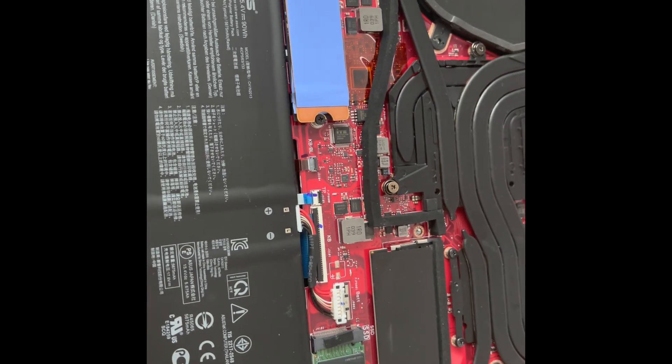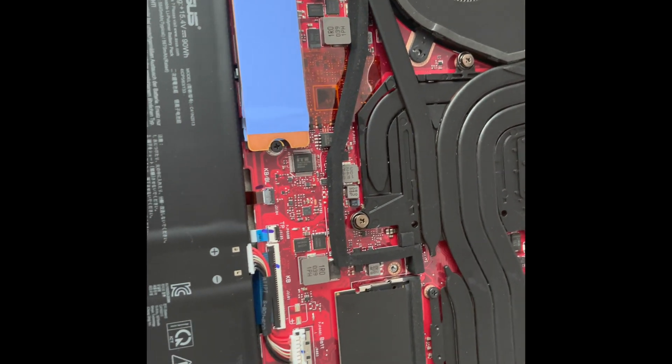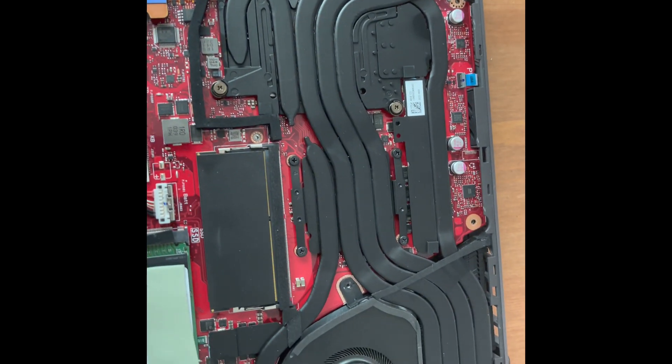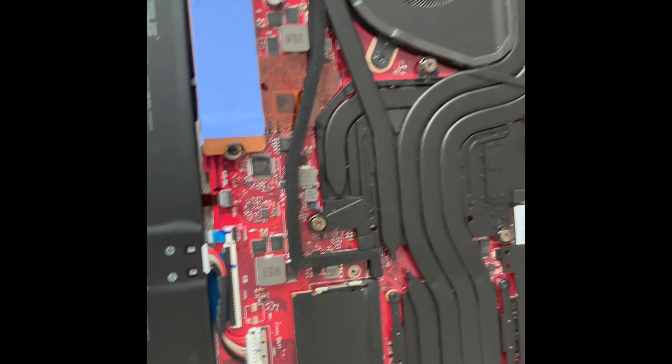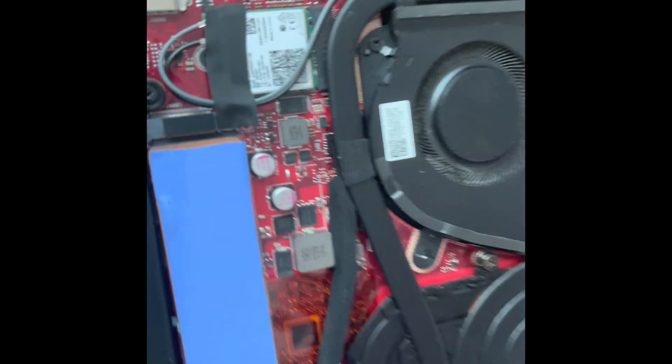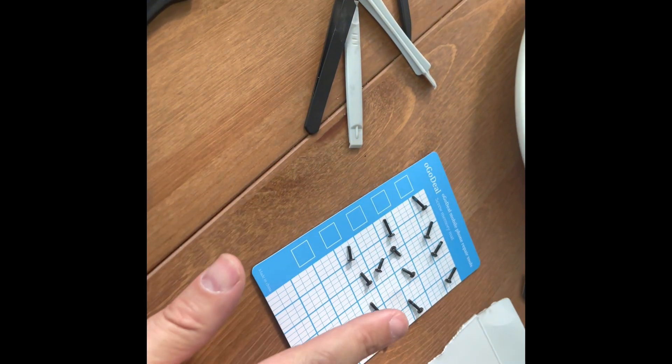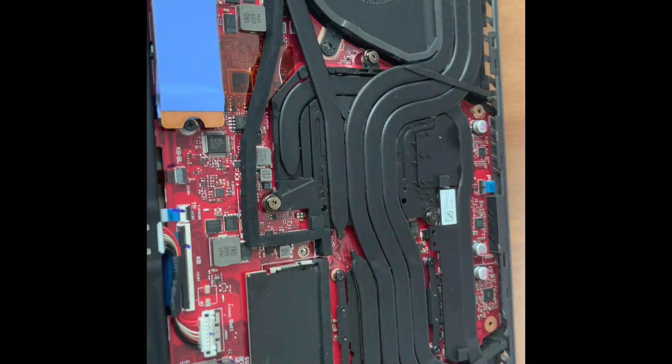I'm going to take this step by step. Step one is removing the back plate. Everything is good, I'm just going to clean things a little bit while I'm there. Keep everything well organized and let's get into it.